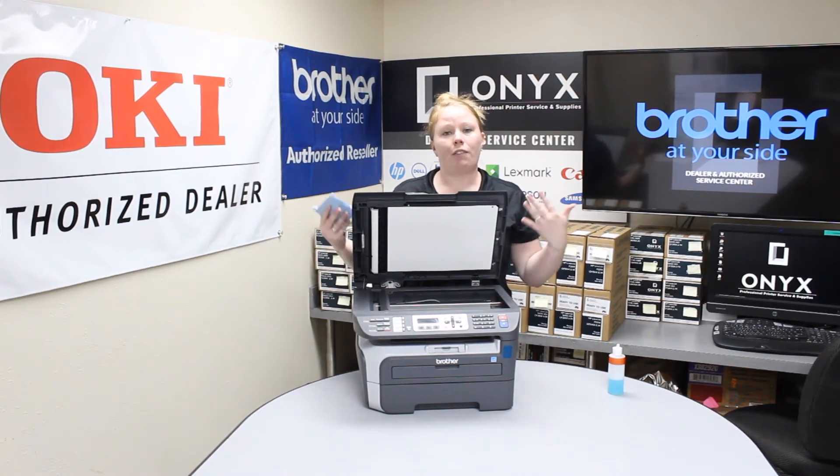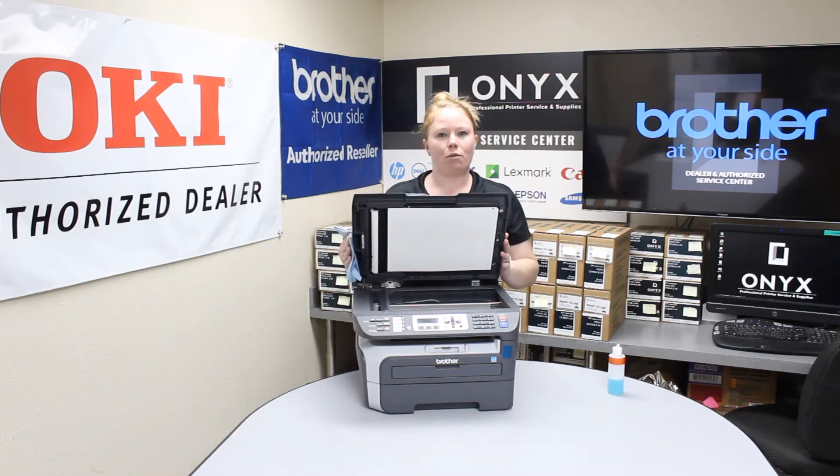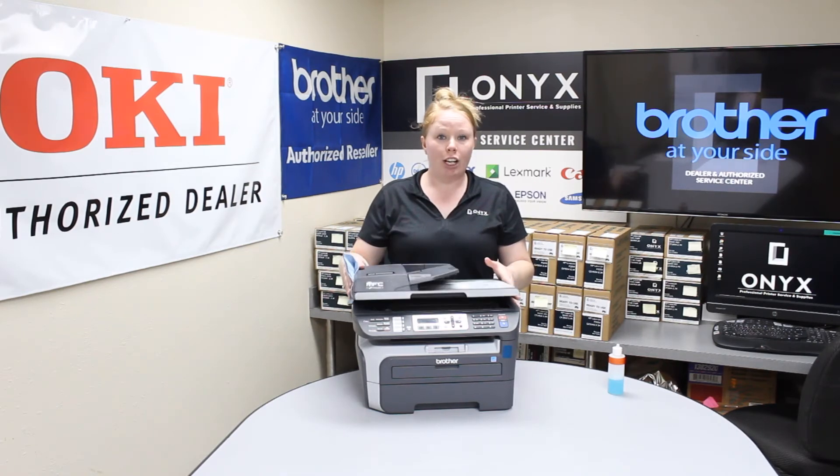Usually what we see commonly — if you have to do it again — is white-out ink or even pen ink on there. So go ahead and do it again, then run a test page. You should be good to go after that.